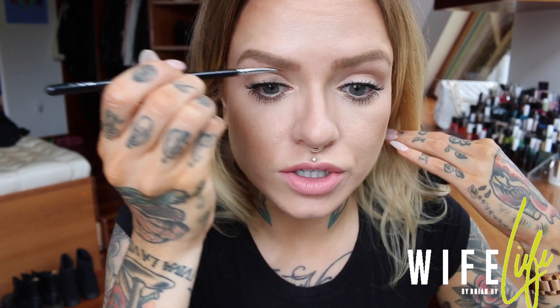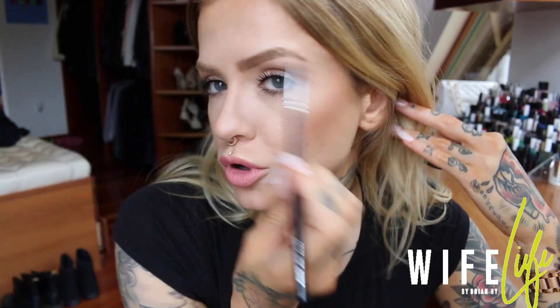If you still find it hard to fill in any bald spots, or you want a bit more definition, you could go in with the dip brow pomade. The color I use is in blonde, and you could even just underline your brows and feather it up through, or use it to fill in any scars or gaps.